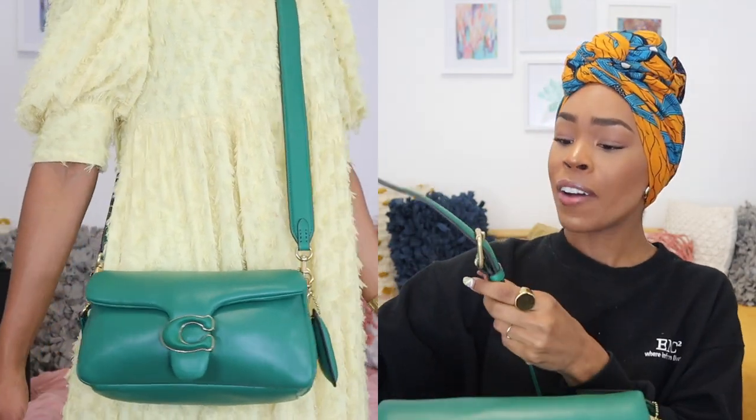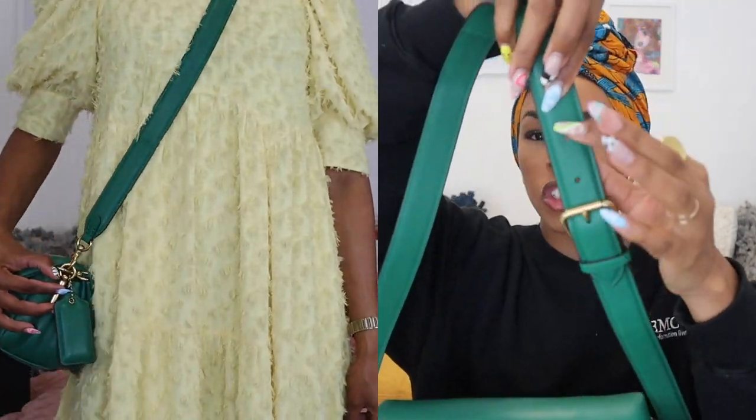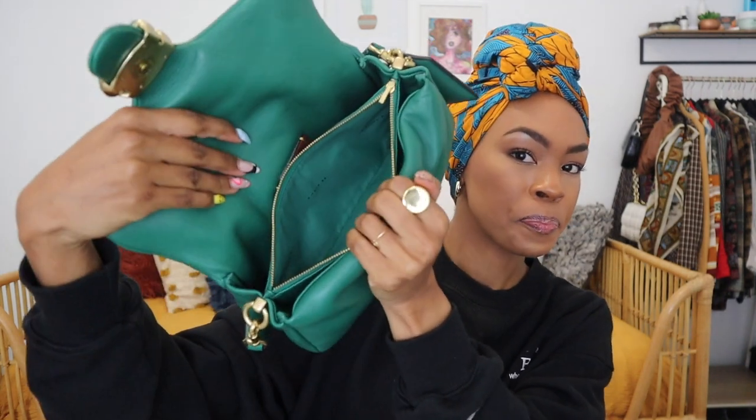The bag also comes with an adjustable strap — it is very long. I'm 5'8" for reference and even for me it felt like it was bumping up against my butt when I wore it out. Looking inside, I noticed the smaller version had a pocket inside which would have been helpful, but for the bigger one there's just a zipper and that's pretty much it — very simple construction. It has a little Coach detail inside letting you know it's authentic.